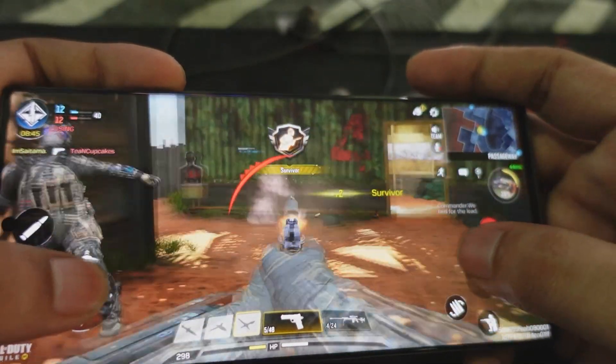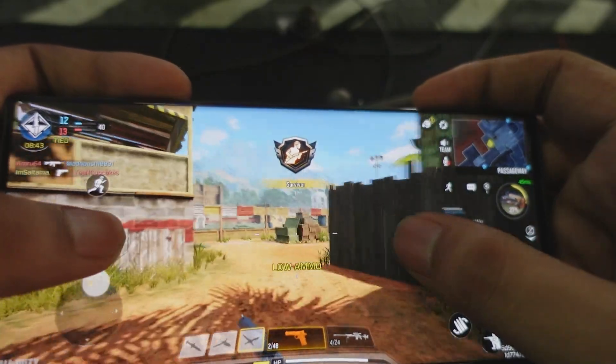The refresh rate of 120Hz is really good. I think COD is very smooth — like smooth like water. COD gameplay is excellent on this device.